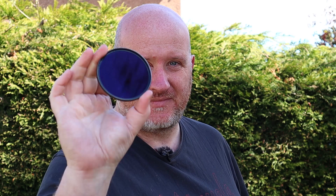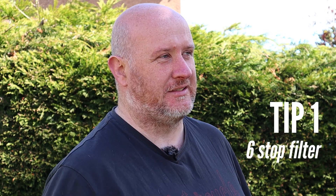Tip number one is get one of these — a six-stop filter. Now a lot of you out there will have a 10-stop filter, or maybe if you do a lot of video, you'll have a two or three-stop filter. I highly recommend getting a six-stop filter.